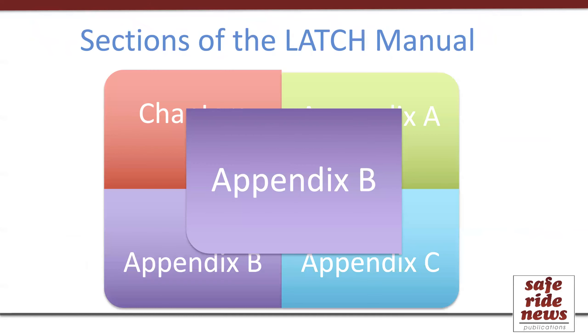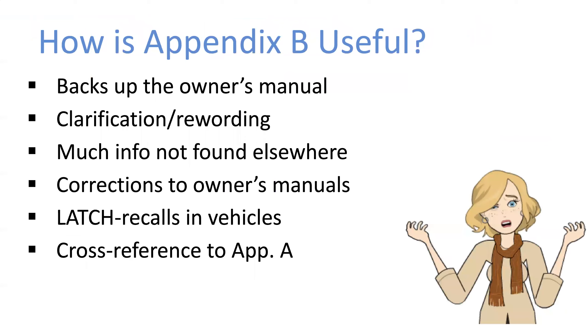Now let's move to Appendix B. It's important in a number of ways: it backs up the vehicle owner's manual and often uses more standardized language, adds clarifications, and sometimes makes corrections or updates. Even more often than Appendix A, Appendix B includes information that does not appear in the owner's manual. It will also alert people to Latch-related recalls in vehicles — you'd be surprised how many of those there are — and includes some details that must be cross-referenced to car seat information in Appendix A.